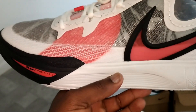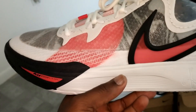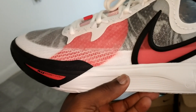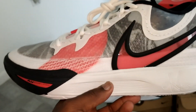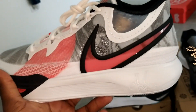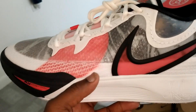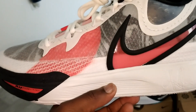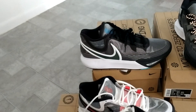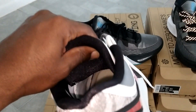I'd say if you can find a pair, go ahead and go true to size. I was worried at first but this size 12 — they finally got the fitting right. It's not roomy, not super snug, it's right in the middle, perfect. If you don't trust my judgment, go a half size up. Really love the cushion setup — the midsole is super responsive, and then the Zoom unit...